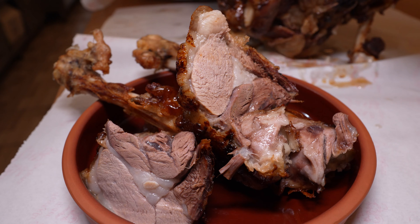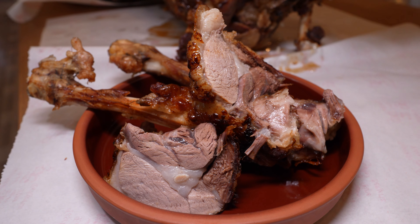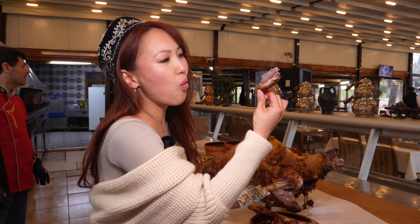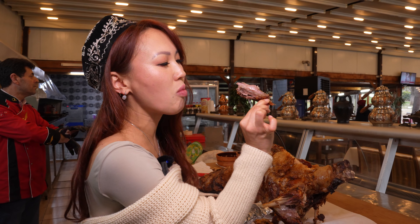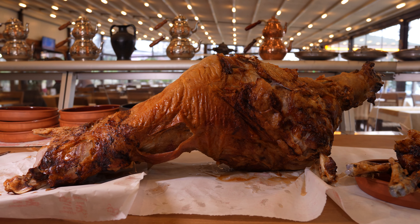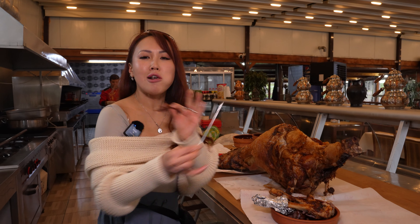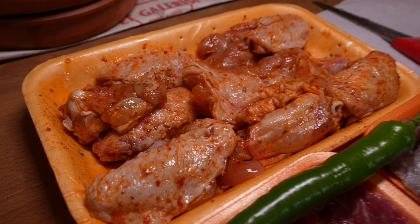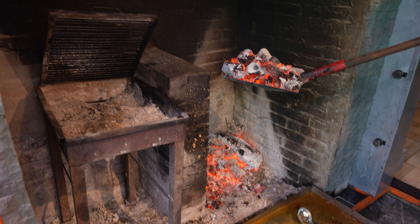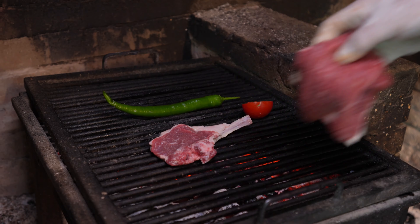Mmm. So incredibly delicious. The meat is so moist from within — very crispy and tender at the same time. Now if you're trying to make a lamb in the future, take note: sometimes less is more. Just salt, cooked on its own body fat. 100 out of 100.